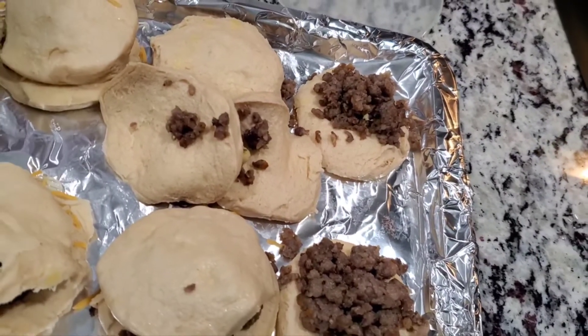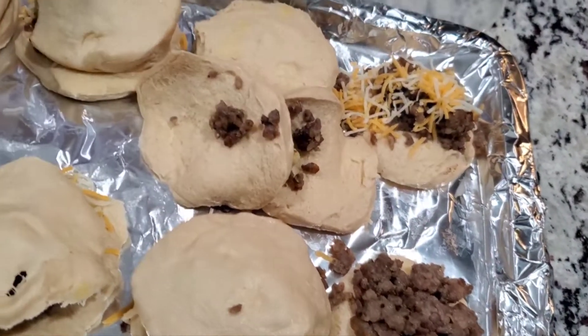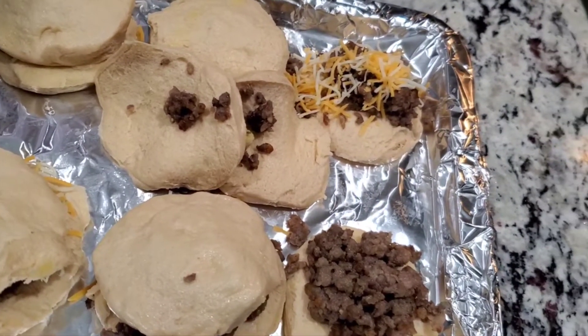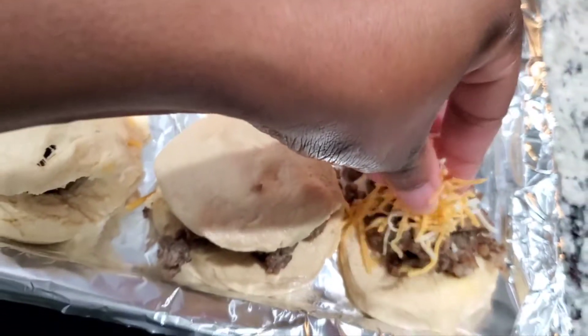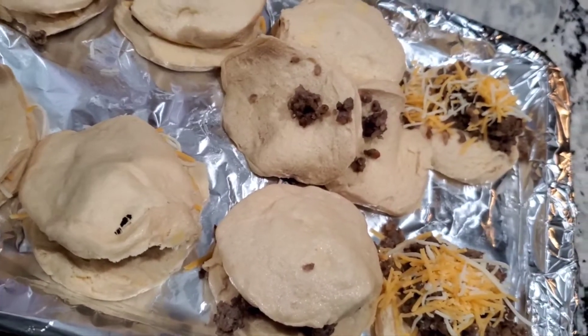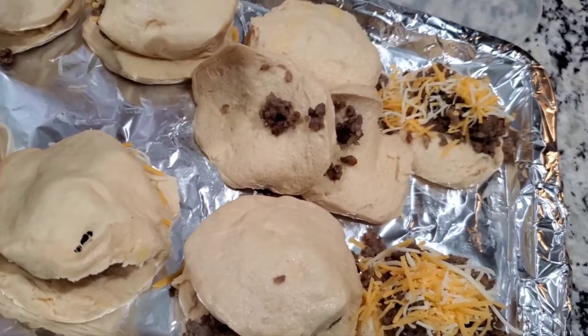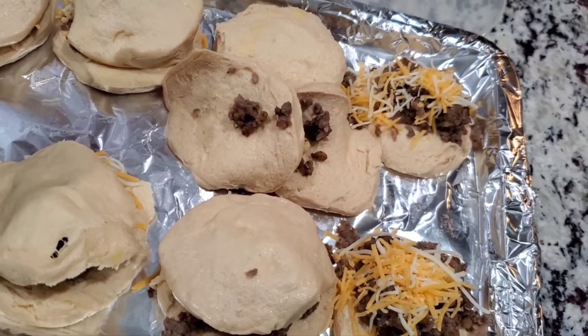Okay, so while I was cleaning up I was thinking — let me just crack open another can of biscuits and use the rest of the sausage to make sausage and cheese biscuits. That way, just in case you don't want a sausage, egg, and cheese biscuit, you can just have a sausage and cheese biscuit. So let's get these in the oven too.